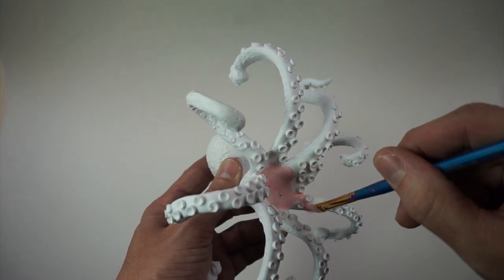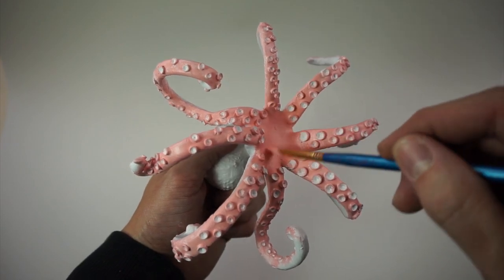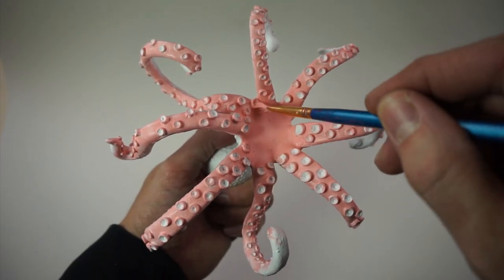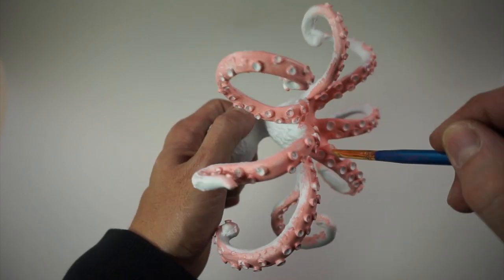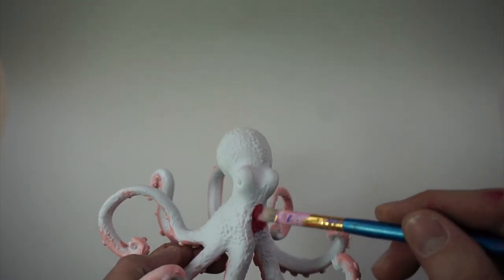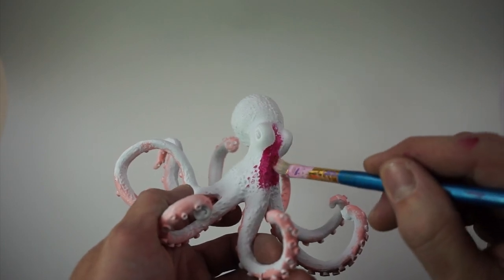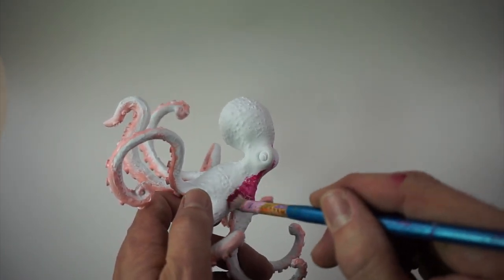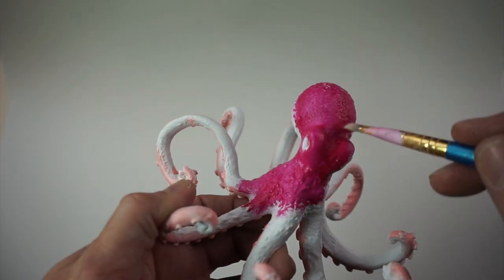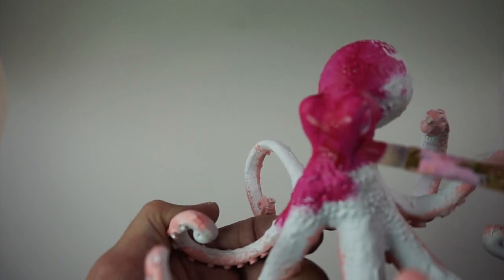We've got about two coats on here, so this is after two coats. You can see I got some here and there on the little suction parts, but we'll come back around and detail that out later. Let's start with the magenta — what I like to do is put water on the brush so it makes it more fluid. Go through with that watered-down magenta and get that all nice and covered.